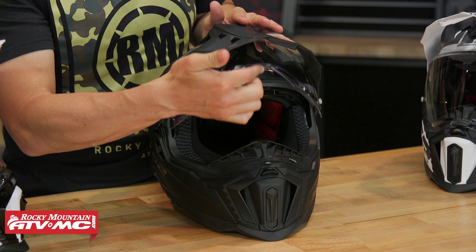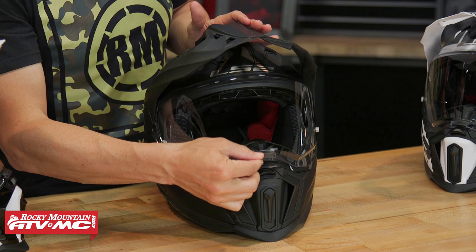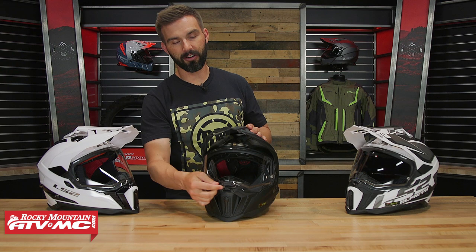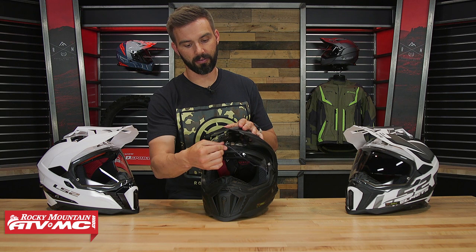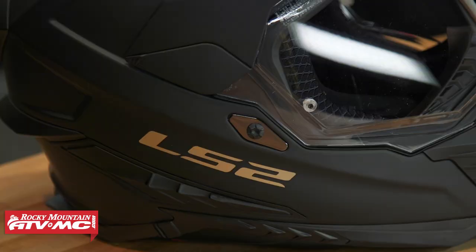One thing I do want to point out: there is a detent at the top to keep the shield open, but as you go down to the bottom, there are no detents from the bottom all the way to the top — it's just a fluid motion. Some riders might not mind that, but from our experience, we like to be able to just barely crack the shield for a little airflow if it's fogging up. With this one, if you barely crack it, it might want to raise up when air gets underneath. Overall though, when you do lower the shield it snaps and locks into place, and the soft rubber gasket around the outside gives a nice tight seal.